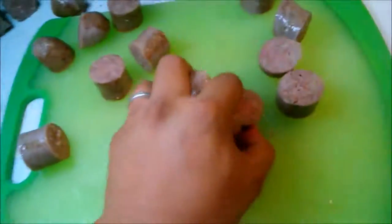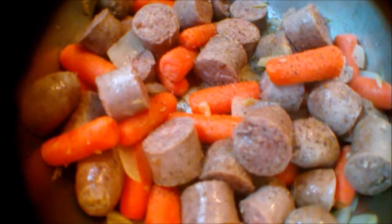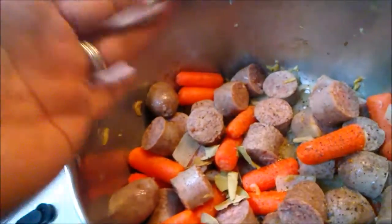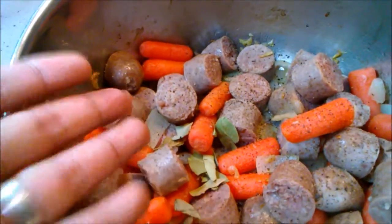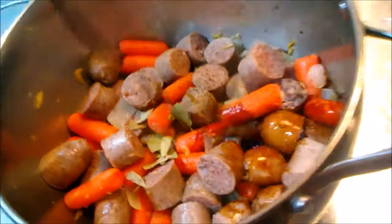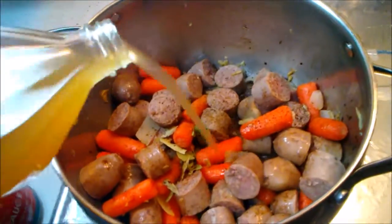So ngayon, meron tayong sausage all over the place. Just grab and in. So finally, nalagyan na rin ng salt and pepper. Tapos ngayon, nalagyan natin, of course, yung laurel. Very simple na ingredient — adobong sausage. Soy sauce in. Vinegar — apple cider vinegar with your mother. Maglalasa ng mother mo yan. Are you hungry? Wala tayong ulam. Sausage party.